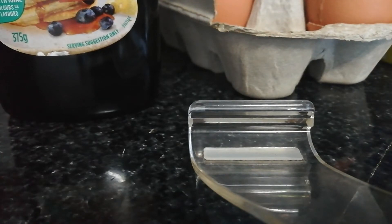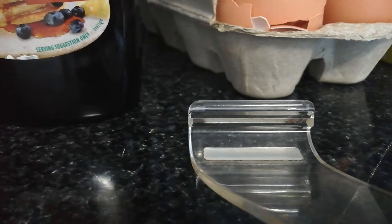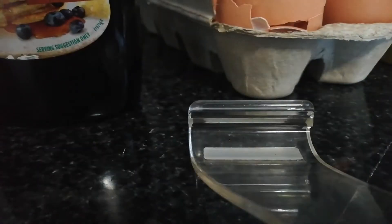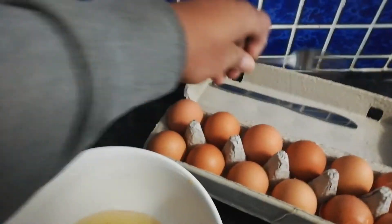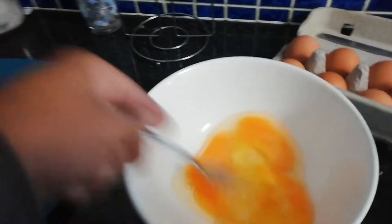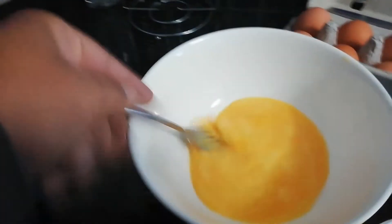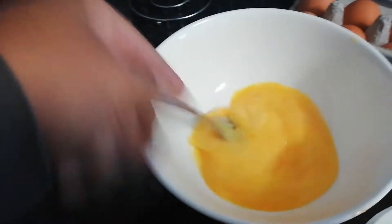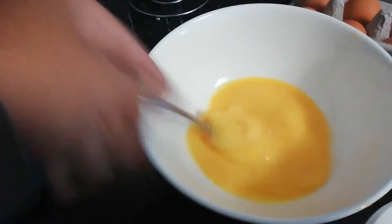I'm going to put the egg in the bowl. Then put the egg in the bowl — I also have a cup of cream. Crack three eggs in the bowl. And all you do is grab the fork and just mix it up like that with the fork. Give it a good mix.